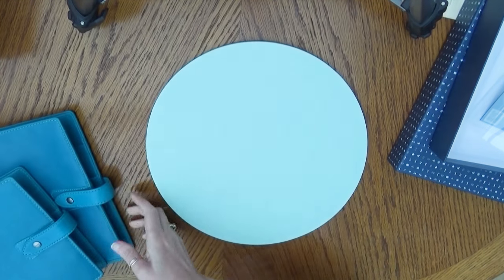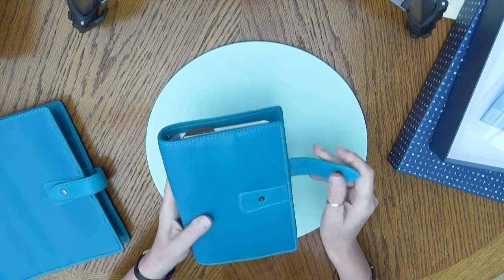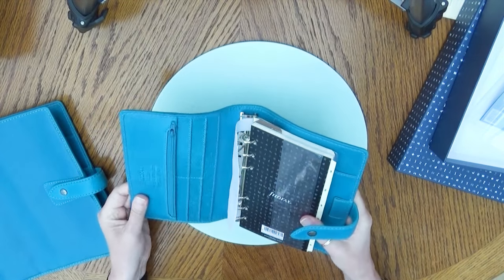It's even cuter than the big one! Let's have a look inside — let's be consistent. Oh, it's so nice!